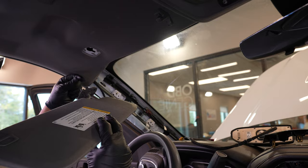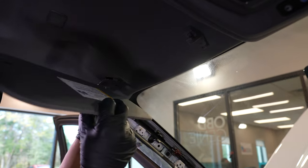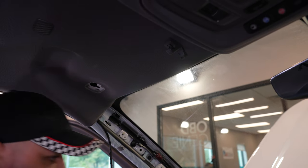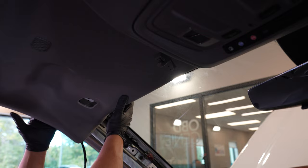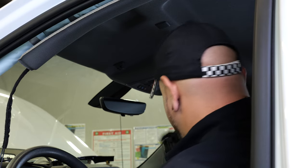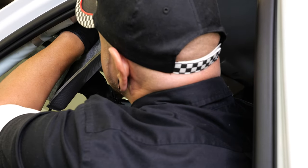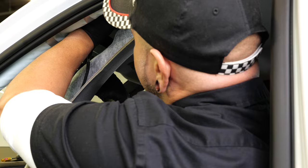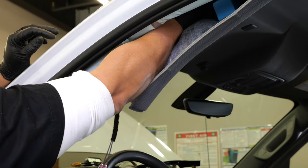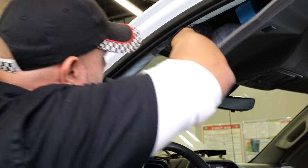Go ahead and remove your sun visor. In some models, you have a connector for an illuminated sun visor — if you've got that plug, make sure to unplug that and set this aside. Don't lose your screws. From here, you can pull back your headliner just enough to access the 10mm bolt holding on your antenna. With an open-end wrench, reach up in there and loosen that up. Once you've got your little retaining bracket off, you can pull your antenna out.